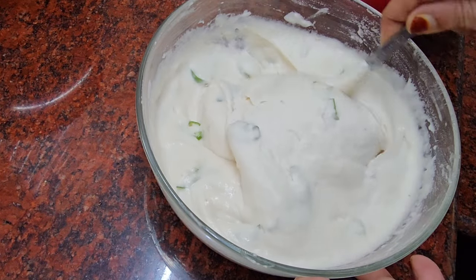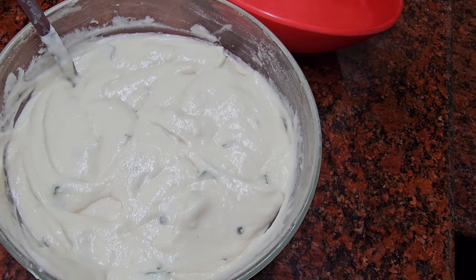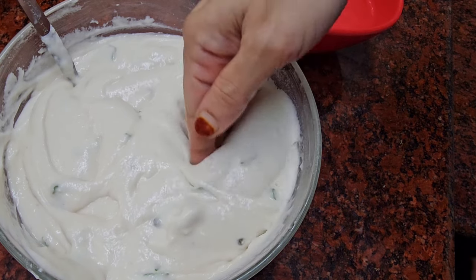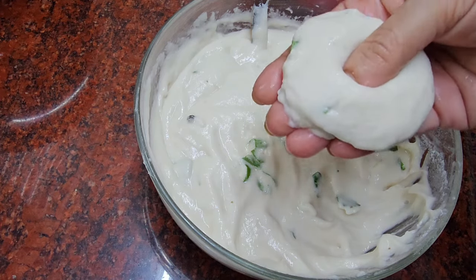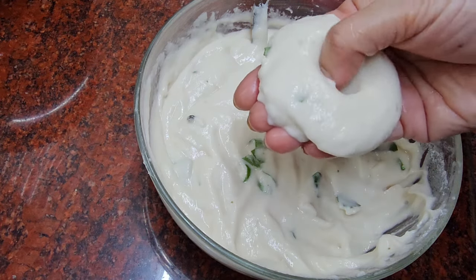I have to fix it in a moment. I am going to put it in a moment. Here we are making a small portion. Now the first part of the pan is to make it a small portion and mix it up.